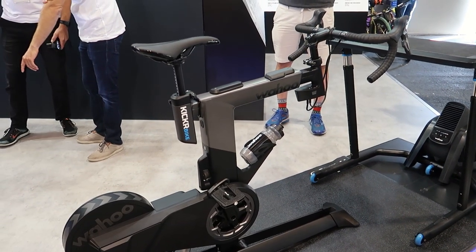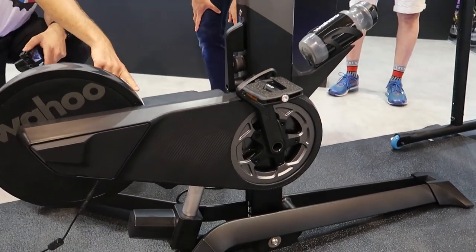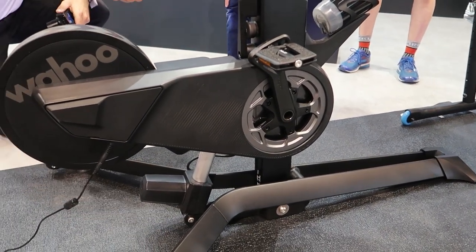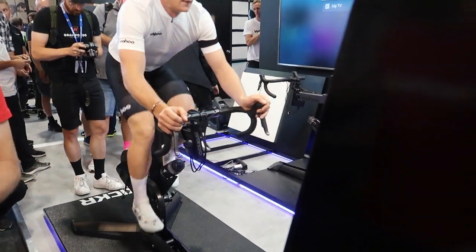Hey guys, what's going on? Two crews checking in here at Eurobike 2019. I'm standing right here at the Wahoo booth and they've got a really interesting new product so I want to go check it out with you guys. They've got a brand new power bike and I've been really excited. I've been expecting something like this to come out from them for a while, so let's go ahead and have a quick first look.